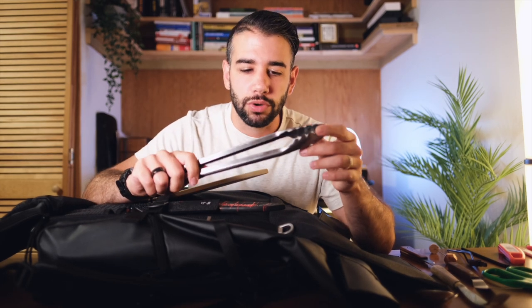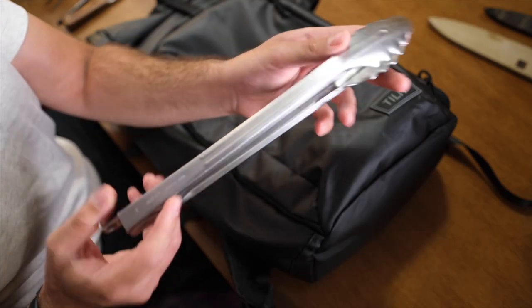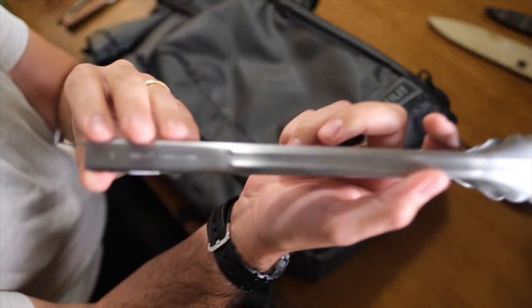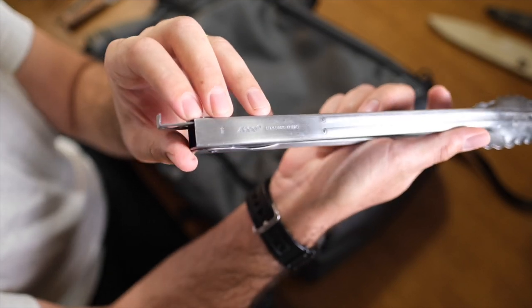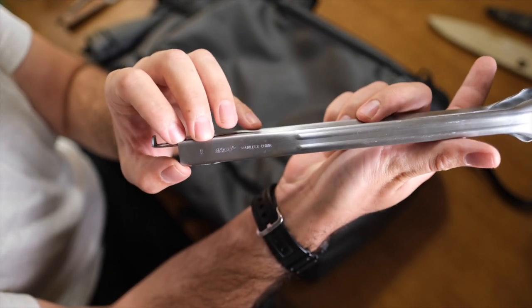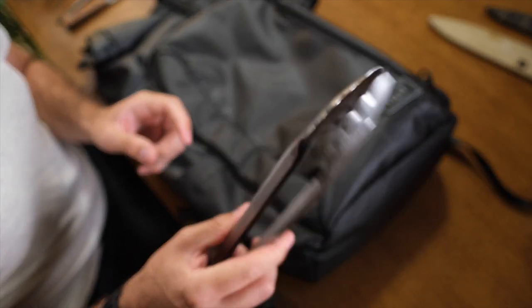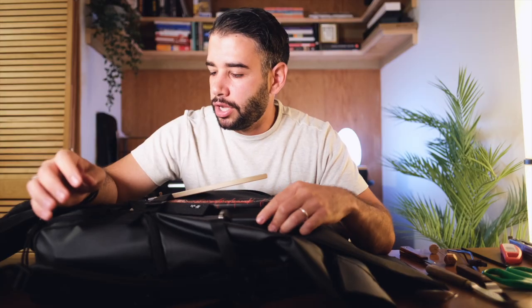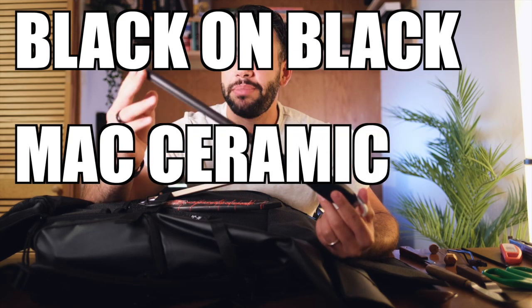I think tongs can get incredibly gross and grimy because of all the crevices, so keeping them clean is an absolute must. They can also turn into a vice grip if you're too rough with them. These are Amco tongs — stainless steel with a pretty stable locking mechanism. Moving on to the Mac black-on-black ceramic honing rod. This still has a place in my bag; when I first put it in this backpack, I was worried it wouldn't fit, but they must have measured it custom — it just touches the crease where the flap comes down. I love the grit on this, and it continues to hold up over the years.